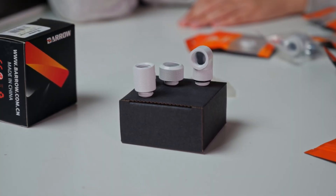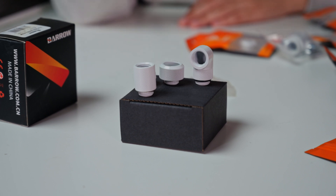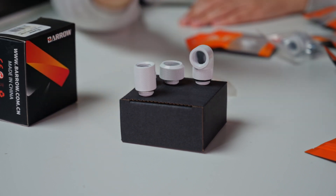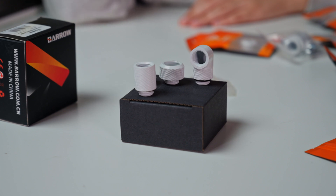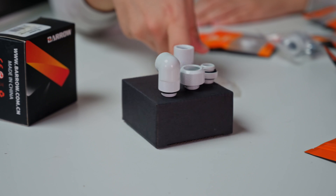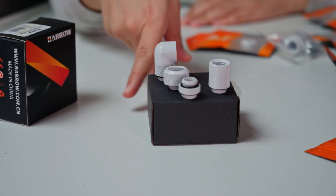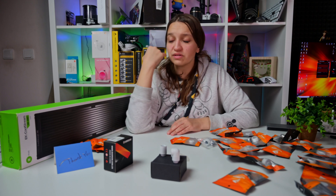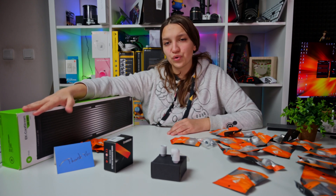These are exactly the types of fittings I got: the extender, the female one, the compression fitting, and the 90-degree. I was thinking to paint them but that's not going to be necessary.